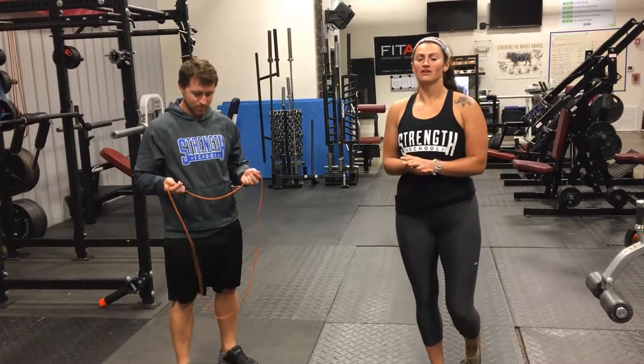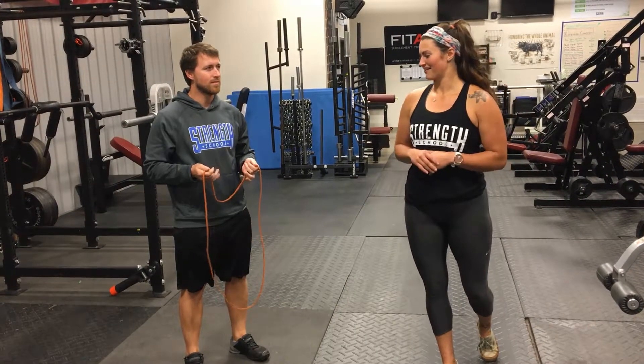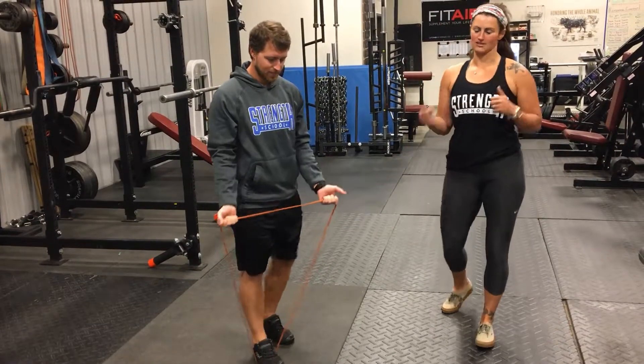Hi everyone. Today we're going to go over your accessories for weeks one through four, and Evan's going to be demonstrating these for you. The first exercise is going to be a bicep curl, so we're working those guns.